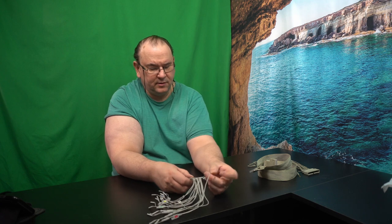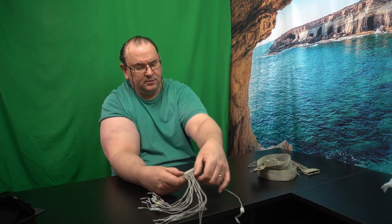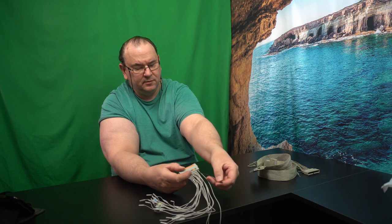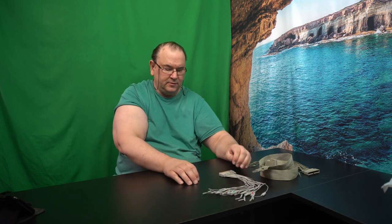You also have the probe for the clock, and then you have the grounding lead for the actual pod. That's easier. I won't show all of them — they're exactly the same — so it's four of those.